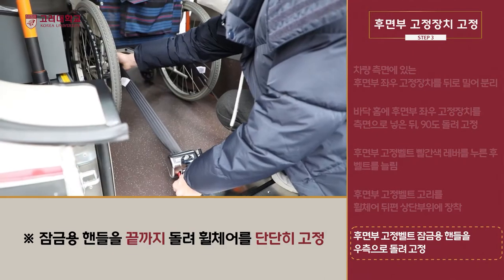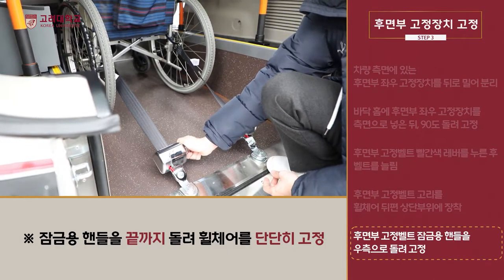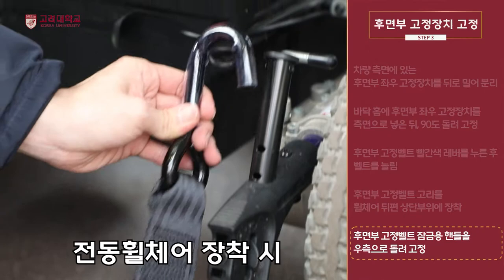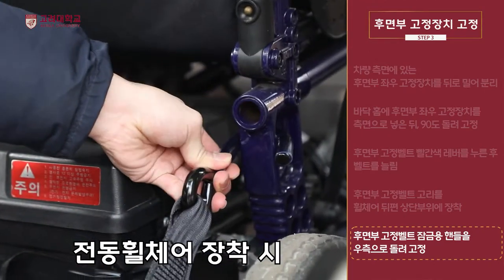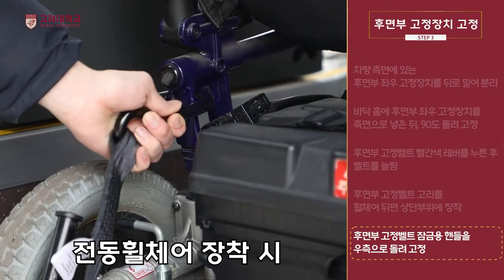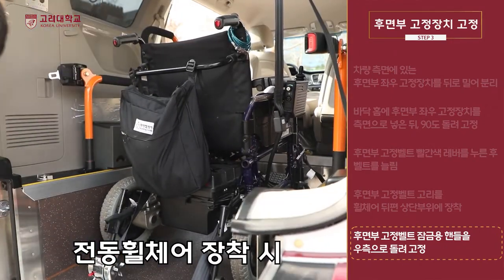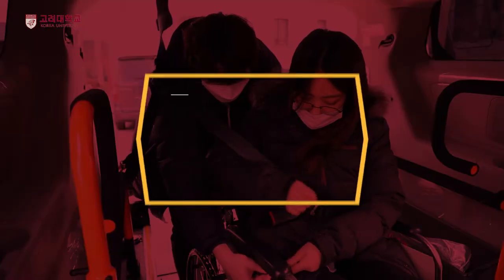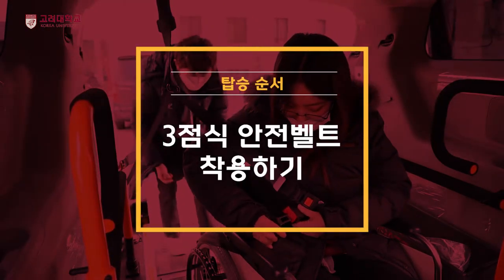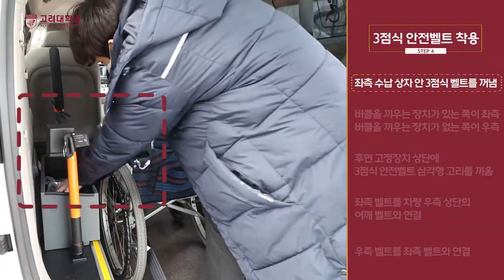휠체어가 견고하게 고정이 되었는지 다시 한번 확인합니다. 좌측 수납 상자 안에 3점식 벨트 두 줄을 꺼냅니다.